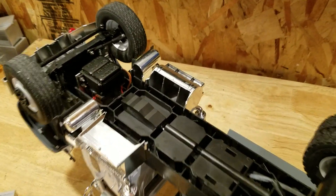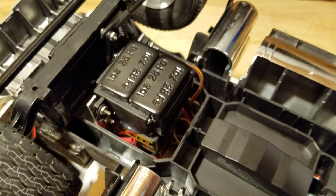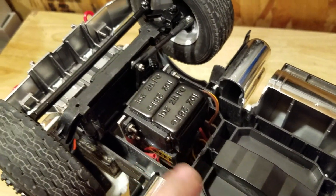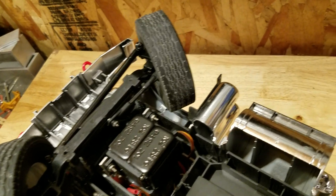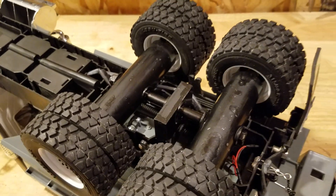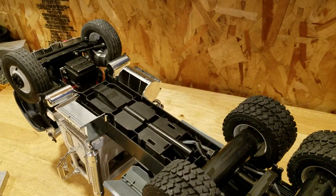I'm more into functionality than beauty. You can see the steering servo mounted in there nicely. The ESC is mounted to the top from the underside — it tucks up nicely underneath the cab. It steers all the way to the stops, tires don't rub, they still turn. Hopefully I've covered most of what I've done, though I'm sure I've missed a few things.